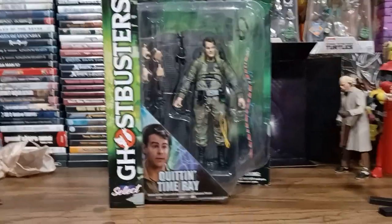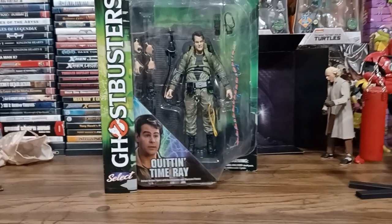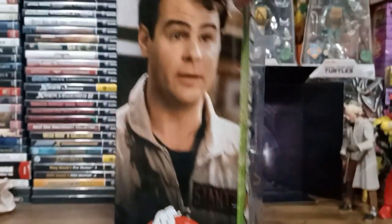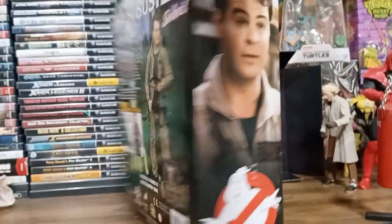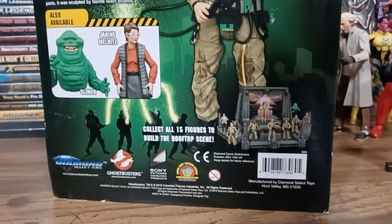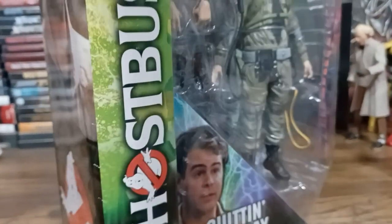I know these accessories are mostly going to be the same, but let's take a look. Let's get them out of the box. Actually, let's take a look at the package first. Here's the back of the box. And as you can see, this does come with a piece of Gozer's Temple, like other figures I've had done.